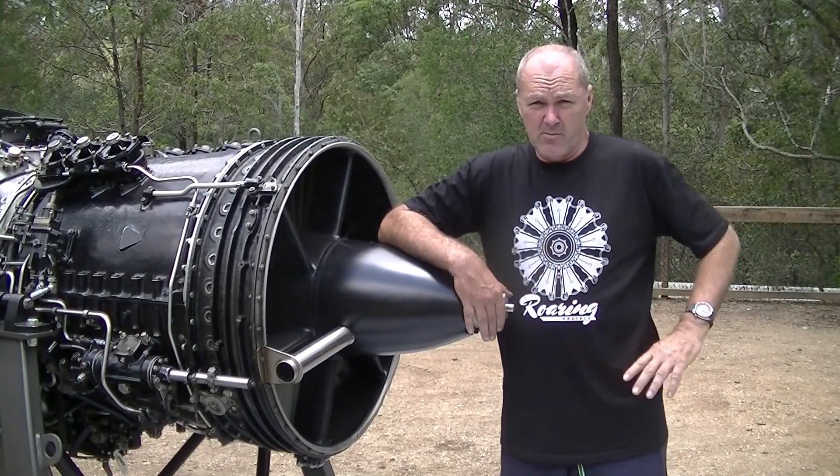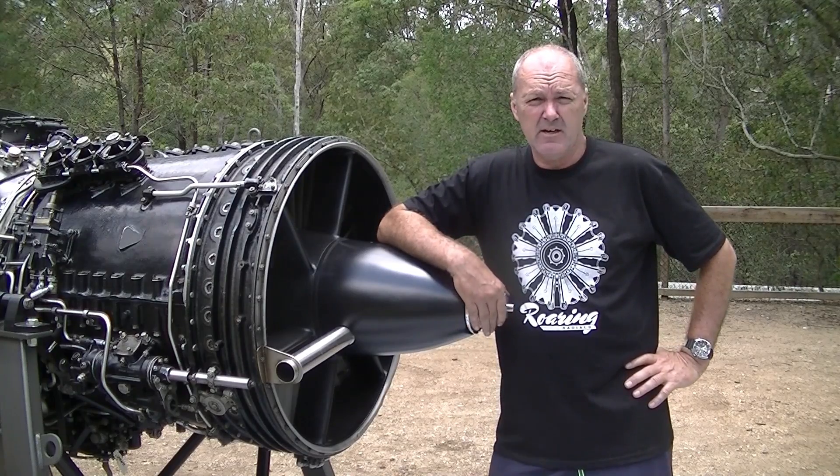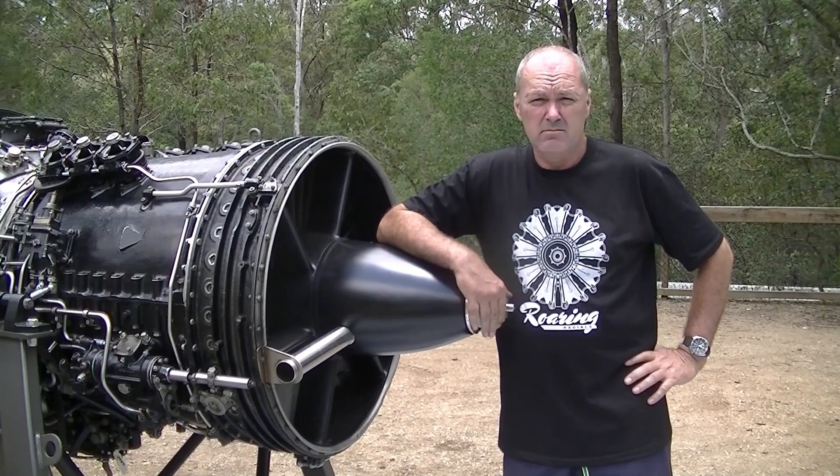I've got to connect up the control box. I have fuel lines, cables, and electrical connections to make. I'll do that and get ready to start it — and we'll make some noise.